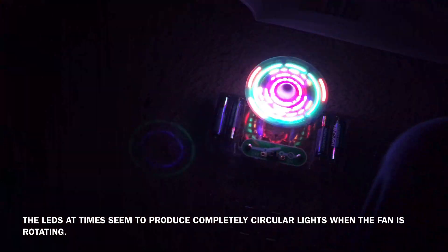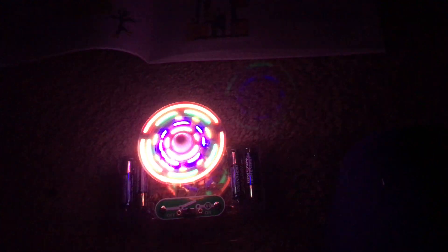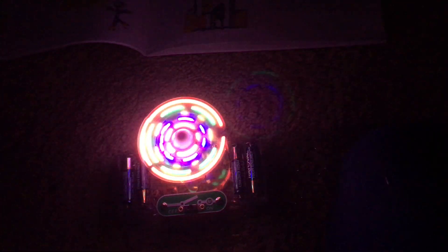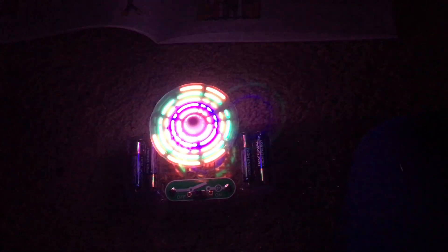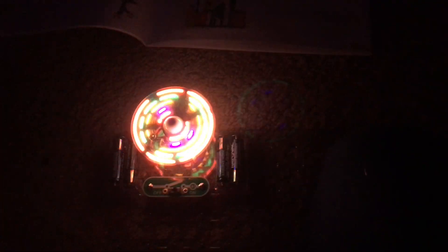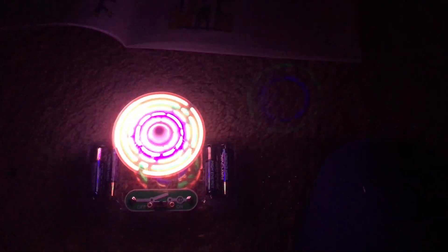I'm going to turn off this light as well. I'm sorry that my camera picks up the LEDs pretty poorly, but when you view it with your own eyes it is extremely spectacular — a light show indeed. Be very careful not to touch the motor or fan to avoid personal injury.